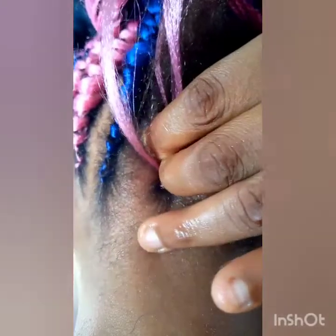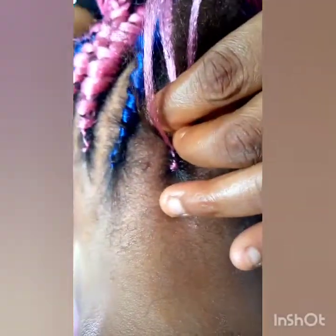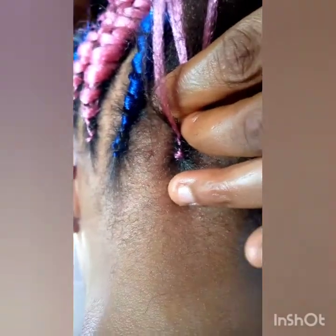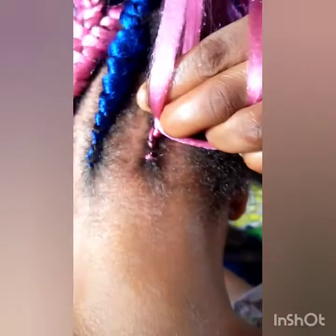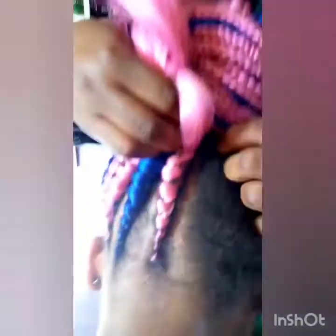When you are starting the cornrow, don't make it too tight. Can you see how free the back is? Because if you overpick it will cause boils on your client's hair, and the hair might not last — and she'll be feeling pain. So you need to hold it not too tight. That is how you continue making the hair.